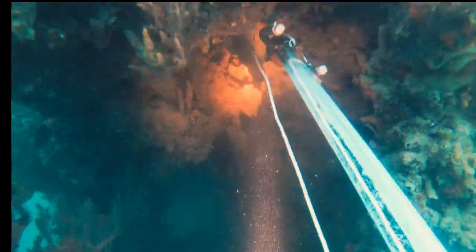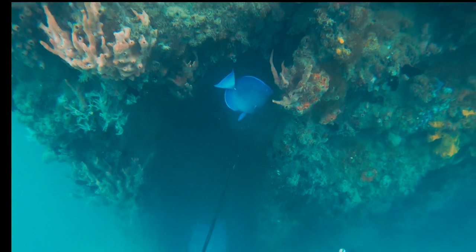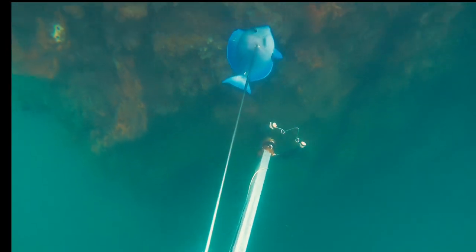Lionfish are easily identified by their conspicuous warning coloration, which is either black, red, white, or gray banding.